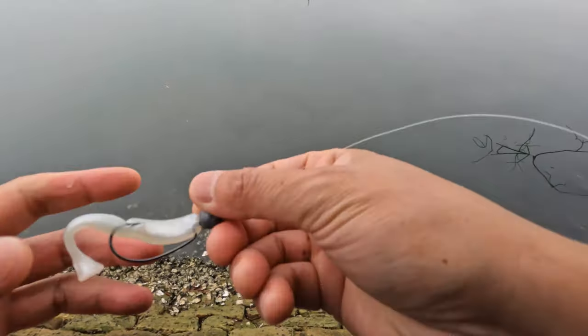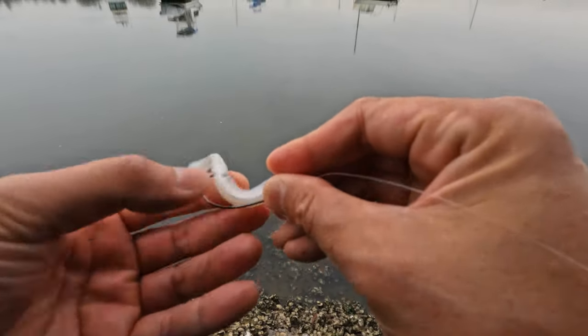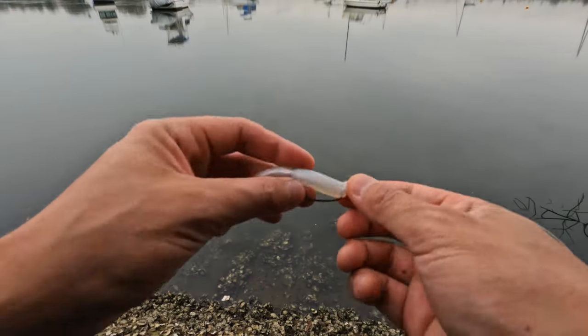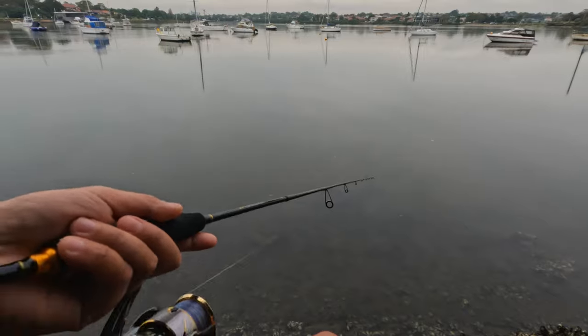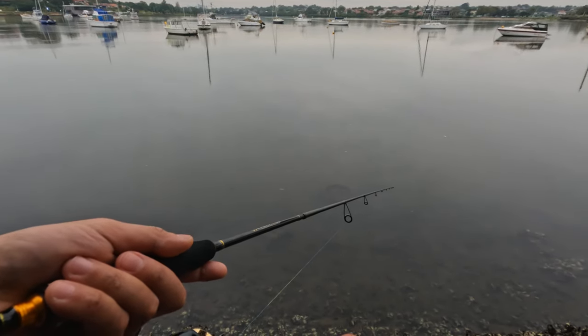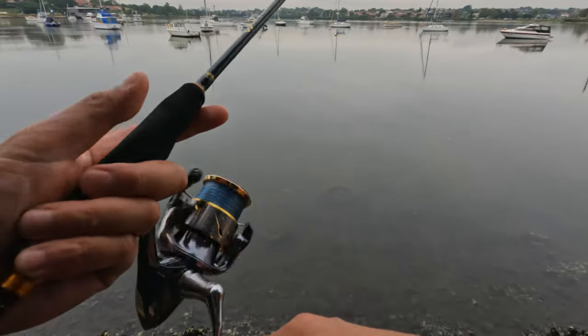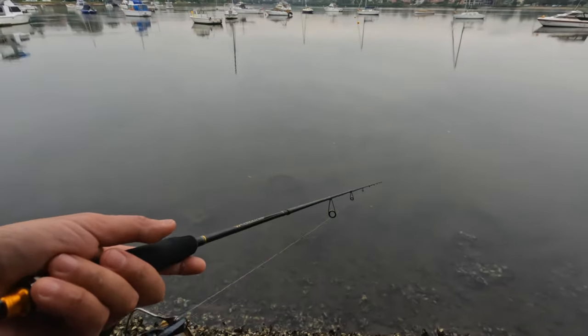I'm not really used to using soft plastics but I'm trying my best. I'm not really a soft plastics person, but knowing Sydney and the species of fish here, I think soft plastics work really really well. So I'm going to fish for another few hours.